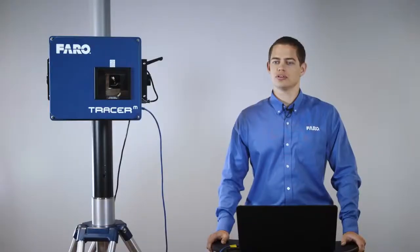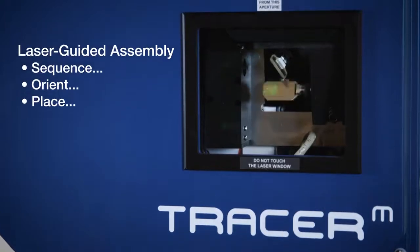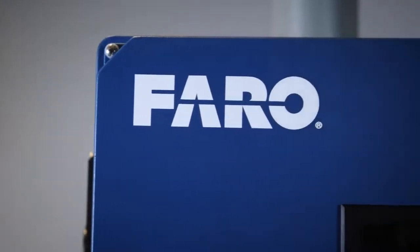The Ferro Tracer M is used to guide an operator on how to place, orient, and sequence their production work cell.